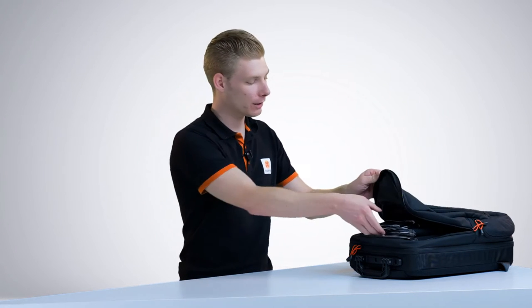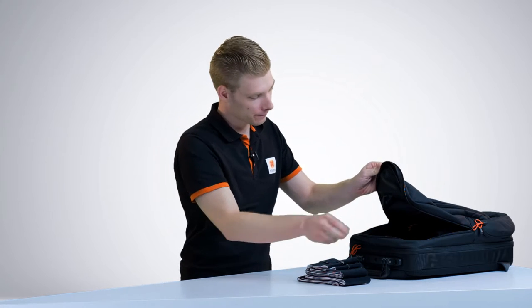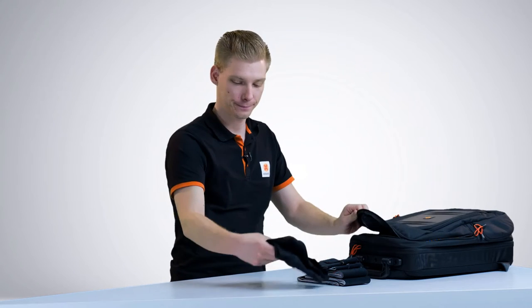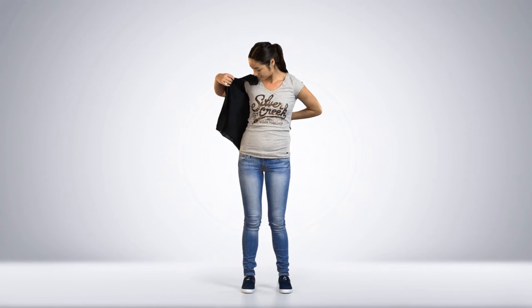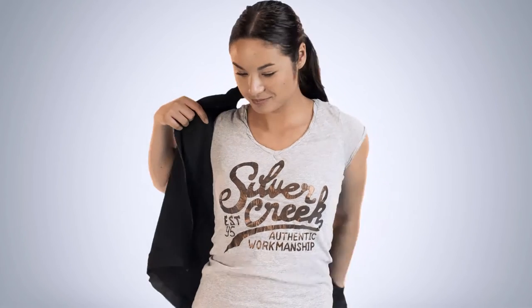We just finished the body measurements. Let's set up MVNA Winda by starting with the straps and the shirt. Make sure you take the proper size shirt, as this needs to be a tight fit.